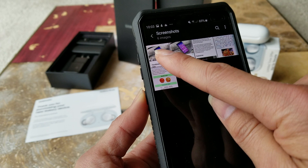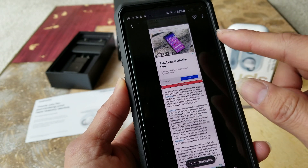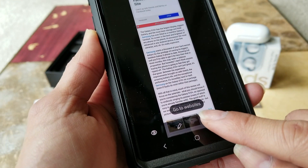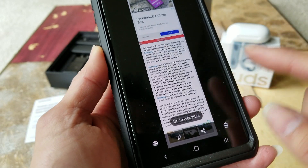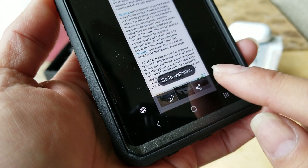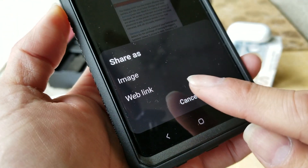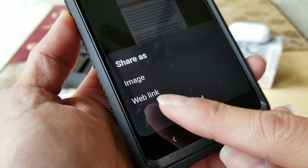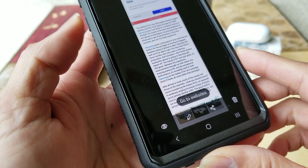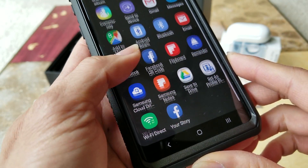This is the second screenshot we just took — you can see it's a long page. You could also go to the website where you took the screenshot, which is pretty awesome. If you want to share this with a friend or family, you can click on share and share it as a link or an image. If you click on image, you can share with any of the apps shown here.